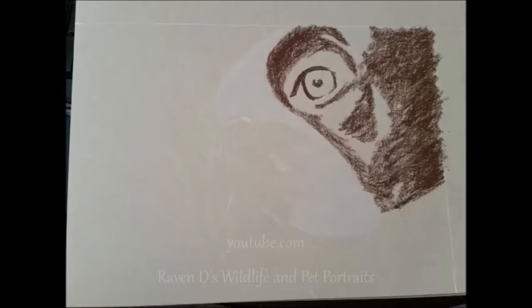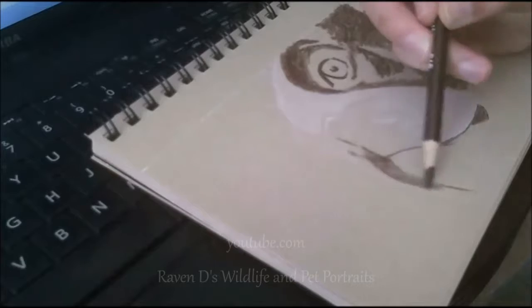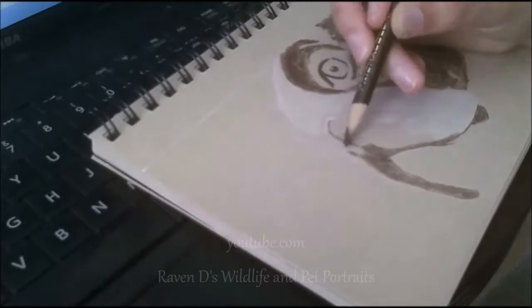I begin coloring in the fur, but for some reason the video decided to stop on its own. So here's a picture of it. I outline the mouth and block in areas with the sepia pencil, and I'm gonna let the chamois do the rest of the work for the first layer.